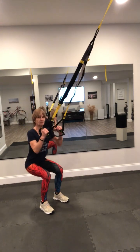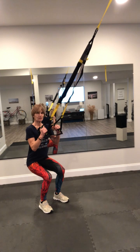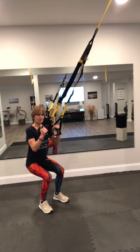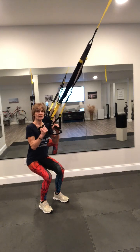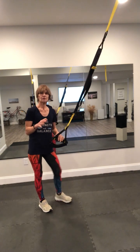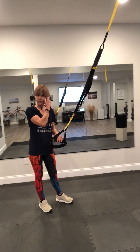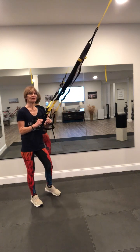Come up, down, up, hold. Five, four, three, two, one. Up, down, up, hold. Five, four, three, two, and one. You want to do that for 45 seconds to a minute. Your quads will completely get fired up there.